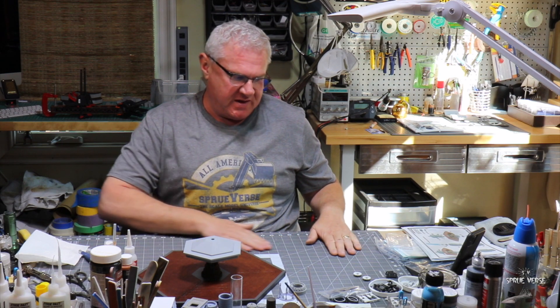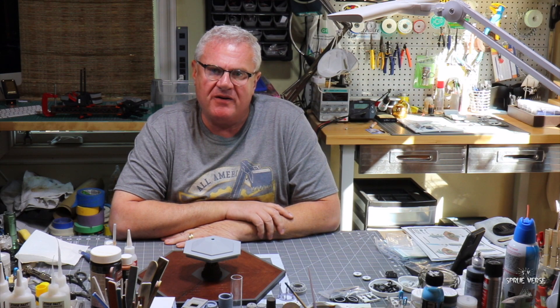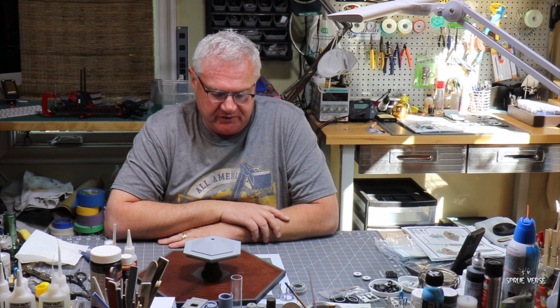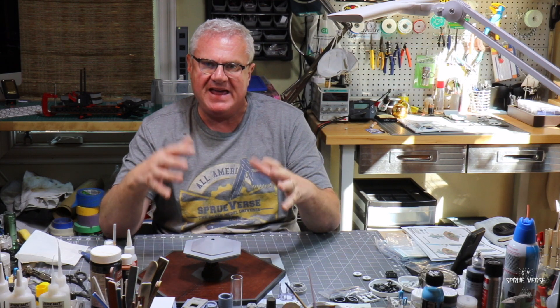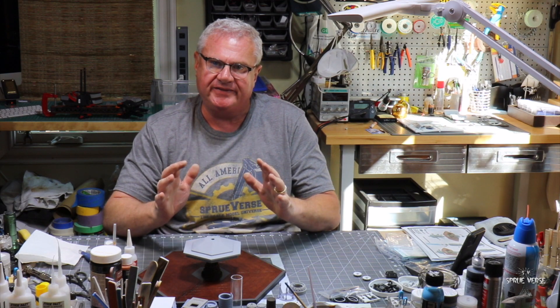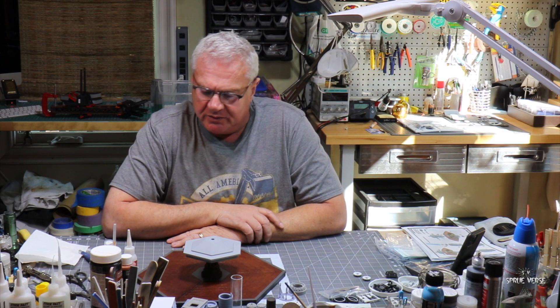Hi everybody, welcome back to Spruverse, my scale model universe. This is part two of my build of the eighth Doctor's TARDIS console and surround. I've made quite a bit of progress, but it's one of those things where you're not sure about certain elements you've never really worked with together — for me, MDF laser-cut wooden pieces and PLA parts. I wasn't entirely sure how that was all going to come together, but with a little bit of experimentation and playing, I've discovered a few things.